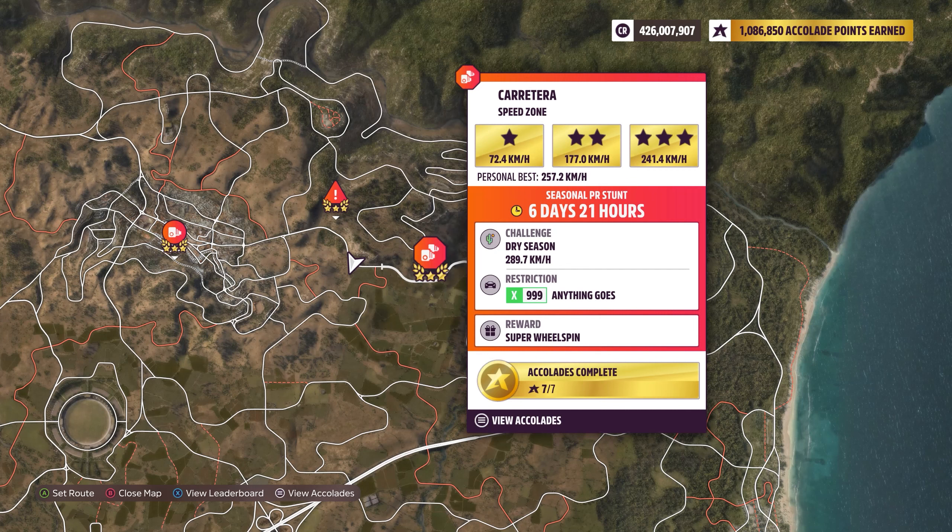I've only ever actually done a 257.2 on this particular line, so this will also break my personal best on this one as well when I achieve this. So let's go ahead and give that a crack with an X-Tune.